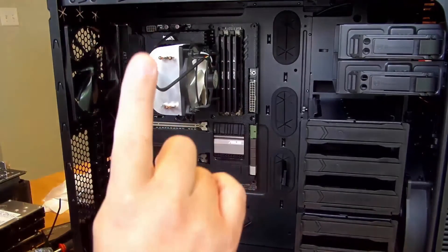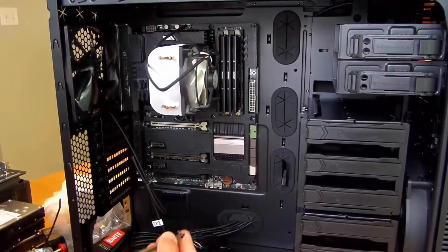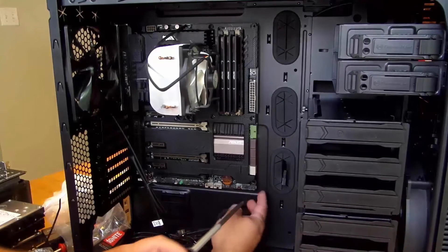I have a single screw in there, so I can let go of the motherboard and it's not going to fall.